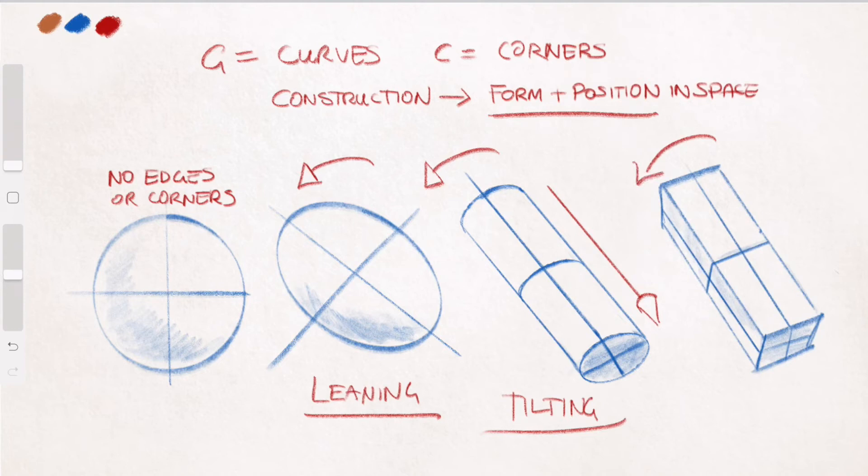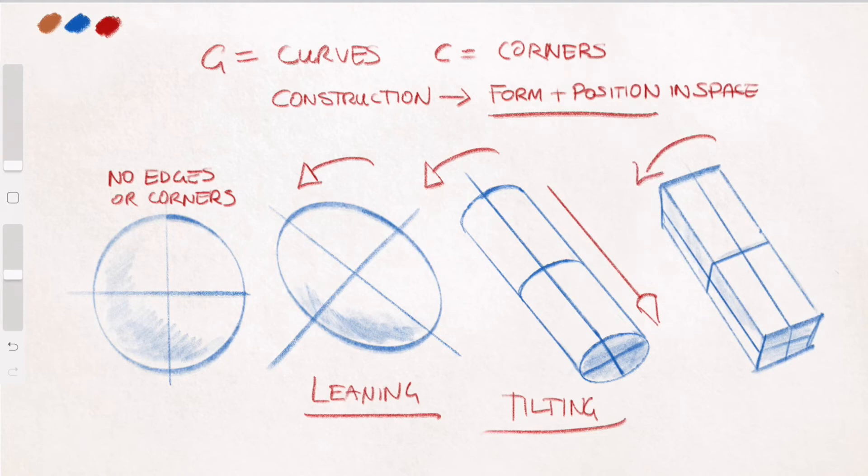In this lesson we'll talk about the foundations of figure drawing, break down some sketches and do some timed exercises. There's a lot to cover and it may seem a little daunting but don't put too much pressure on yourself and just try to have some fun with it. So let's begin.